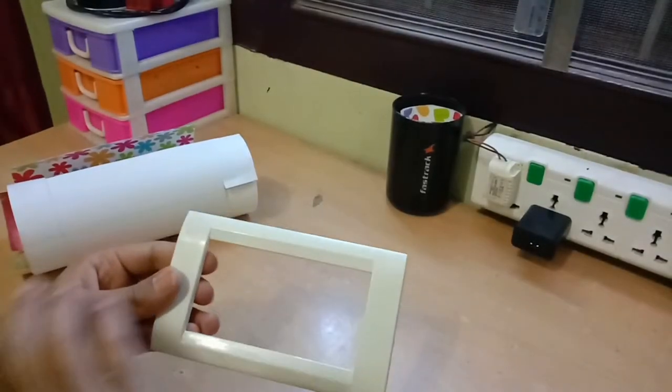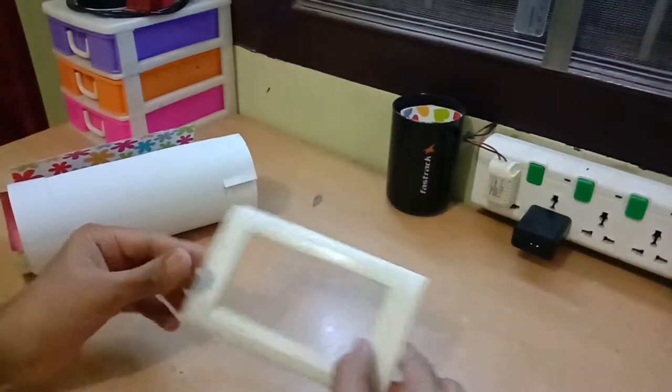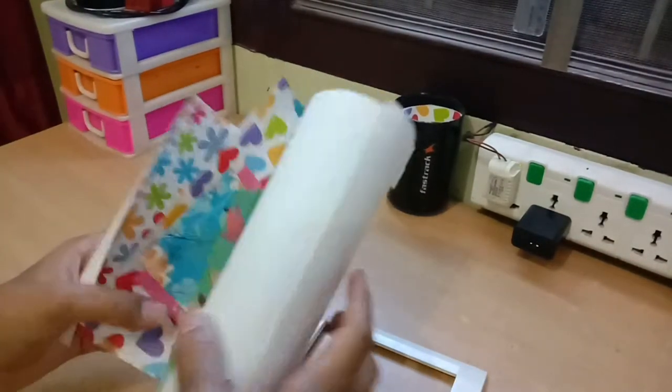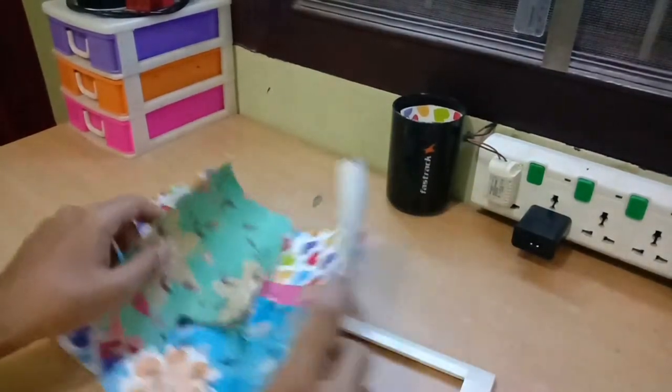So here I have taken out the outer covering or frame of the socket, and I will just use some designer papers to cover the whole frame.